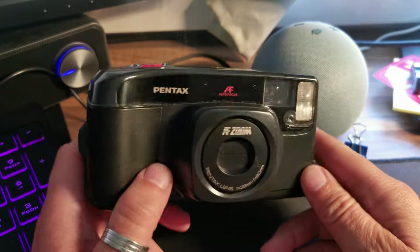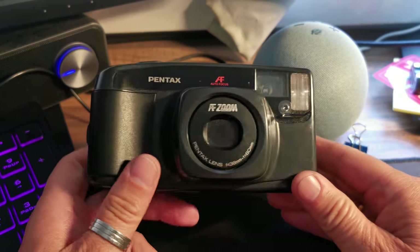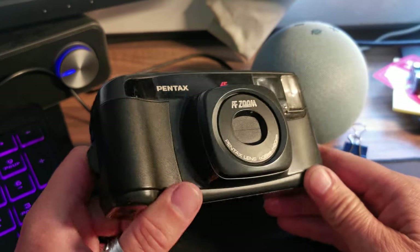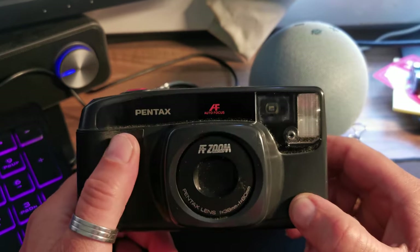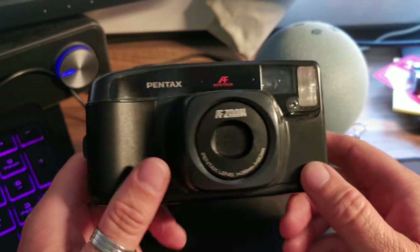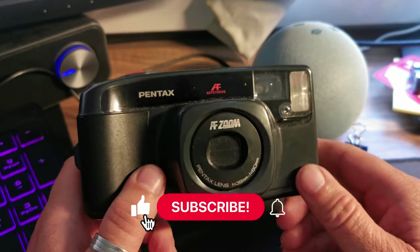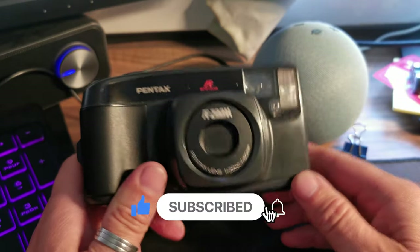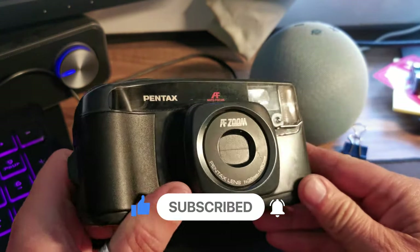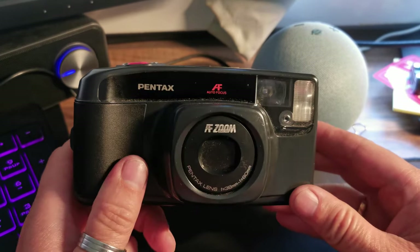So here we go folks, this is the Pentax Zoom 60 — a point and shoot camera, fully automatic. Basically if you're looking for a camera and either you're not aware or you don't care about how a photograph is composed in terms of shutter speed or exposure settings or any of that, then something like this is absolutely perfect for you because it basically does everything for you. All you need to do is get the picture in the frame and push the button.